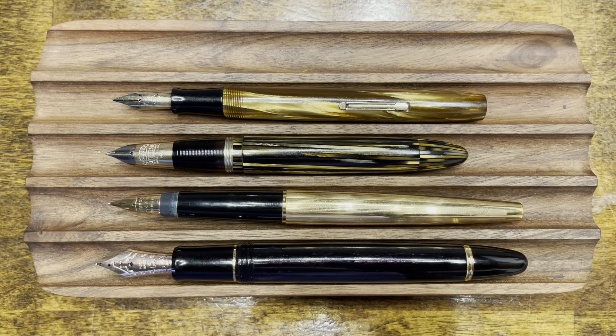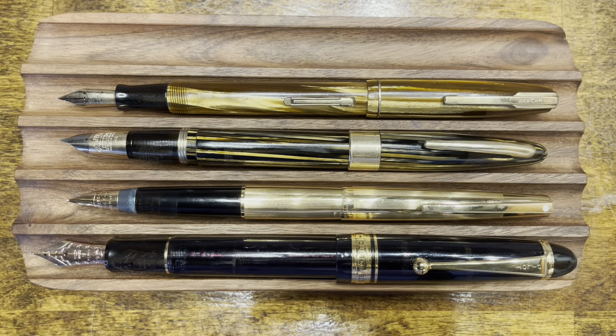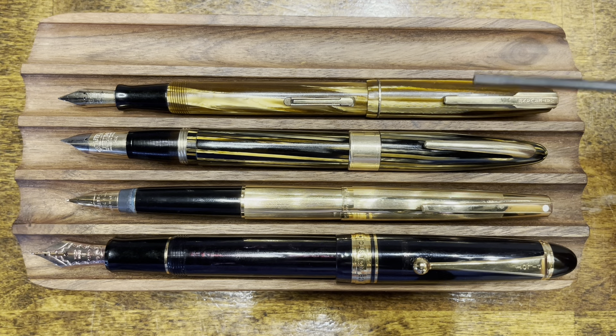Let's take a look at these pens with their caps posted. All caps post securely and deeply, and in their posted form, both of the Sheaffers are about the same length and they're the shortest of the bunch, followed closely by the Waterman Dauntless, and the longest is the Pilot Custom 823.